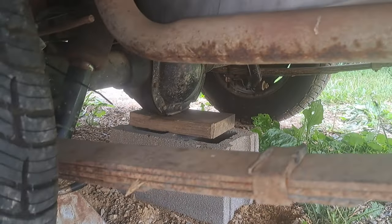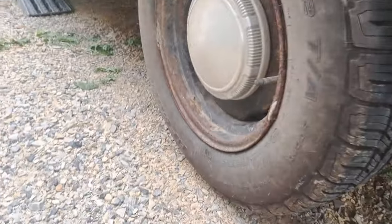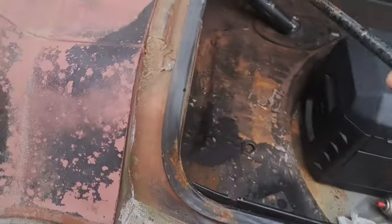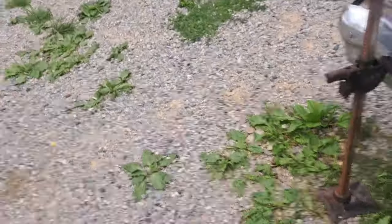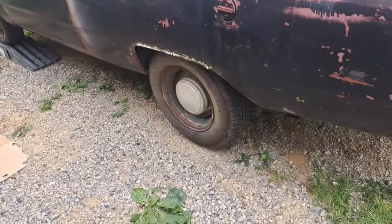All right, so we got a jack stand here. I got the rear end under a block with a block of wood on it. And just for safety's sake, I left my bumper jack in. Tires are off the ground on both sides. We'll give it a safety shake just to make sure. All right, it ain't going to go nowhere. We're good to go.